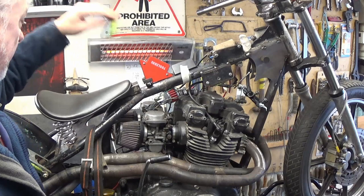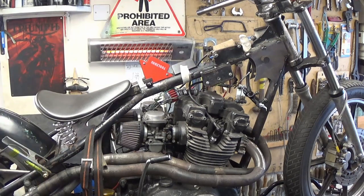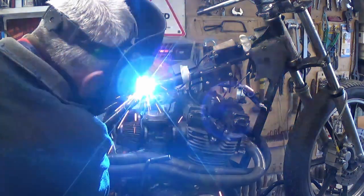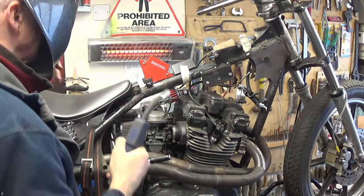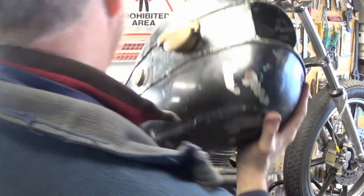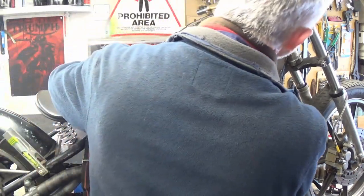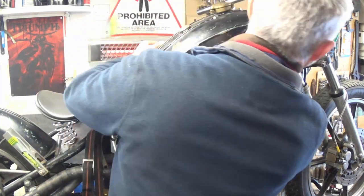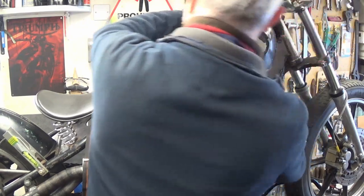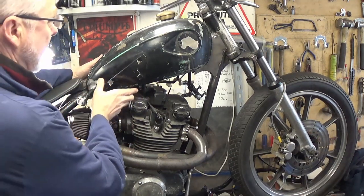I've just put the bracket on there with a magnet holding it in place, and I'll just try and get a spot on it and then we'll try it with the tank on. The tank's going to fit all right with those rubbers — I said it was tight at the bottom. Right, so that looks okay, looks right. Quite important to get the tank straight.